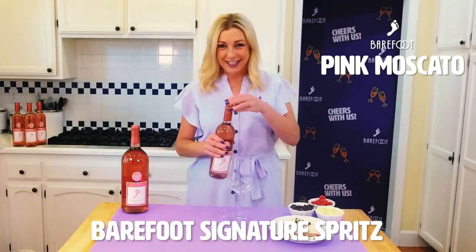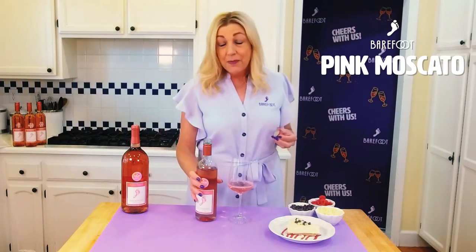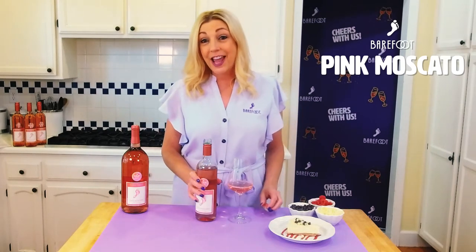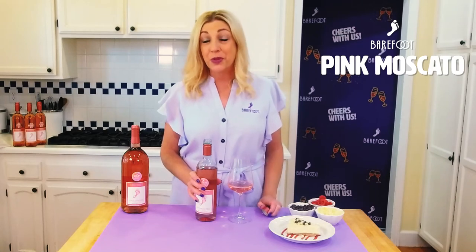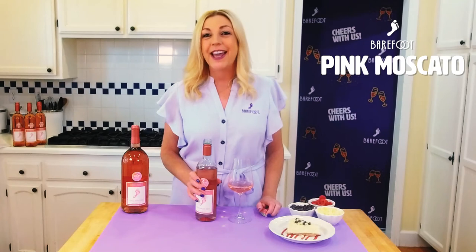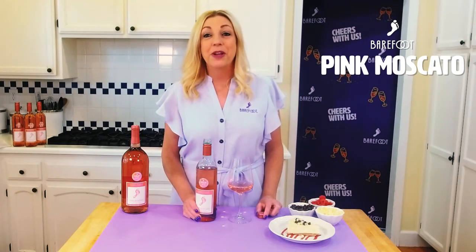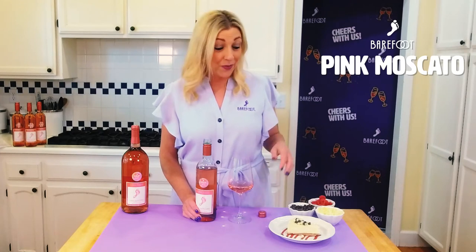Let's taste it. Pink Moscatos are deliciously sweet and pair well with most grilled fruit kebabs, cranberry salads, spicy foods, and sweet treats. Enjoy chilled. Barefoot Pink Moscato pairs beautifully with cheesecake with raspberry drizzle.